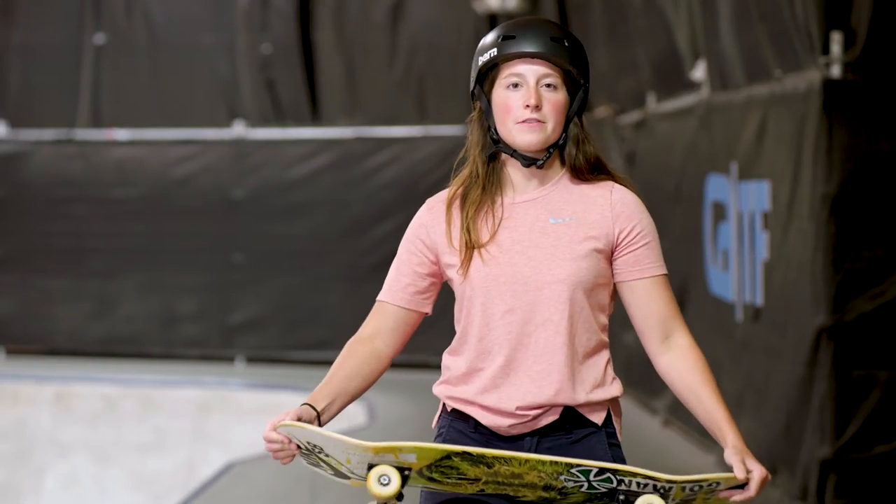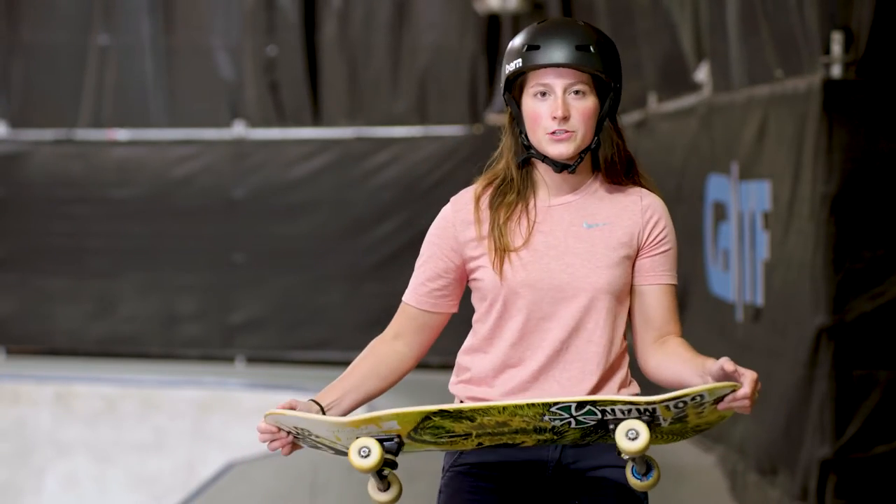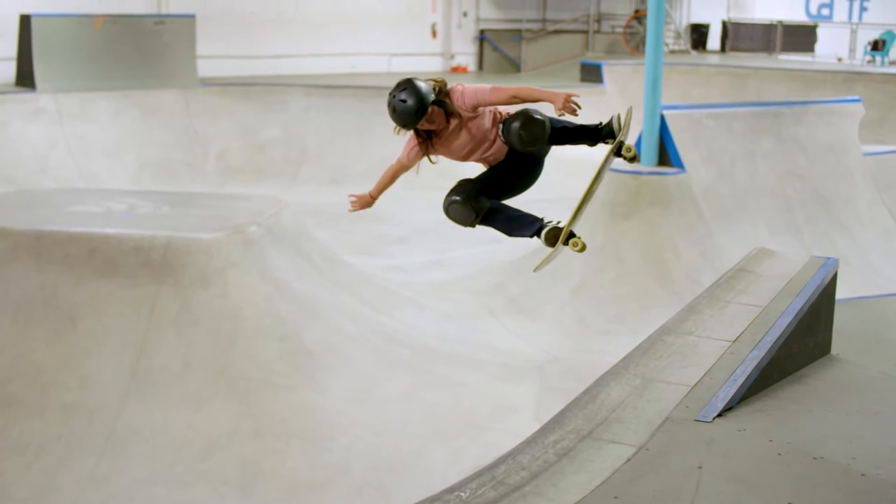This is one of my favorite tricks actually. It's really simple and fun and I've been doing it since I was a kid. It was kind of one of my first real air tricks, where I learned how to bonk off the coping.